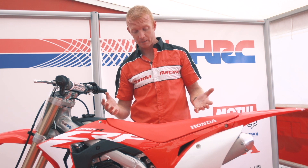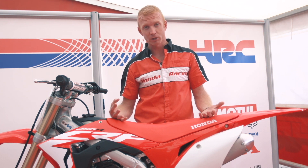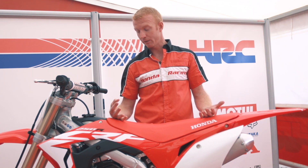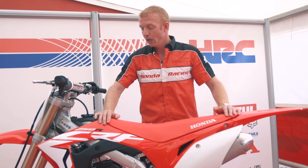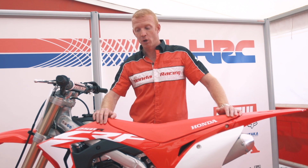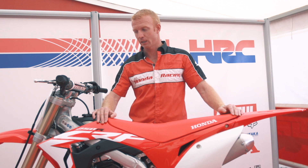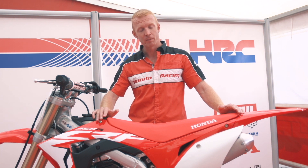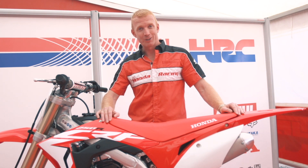So overall, I think that Honda have produced an awesome machine. I'm very much looking forward to riding this bike, I think you should be too. That's pretty much just what I wanted to show you. We're here in Belgium at the Grand Prix of Lommel and there's a lot of excitement around this motorbike. It's a beautiful bike and I'm very proud to be associated with it and happy to present this to you. Thank you.